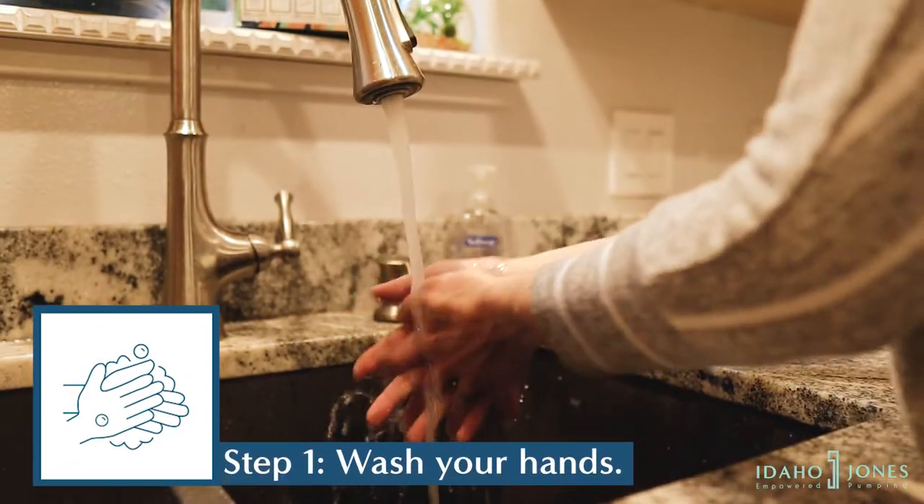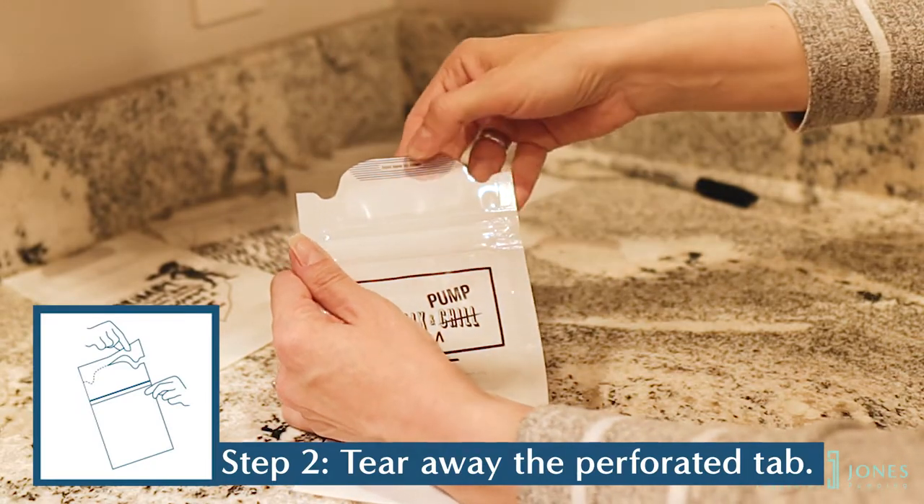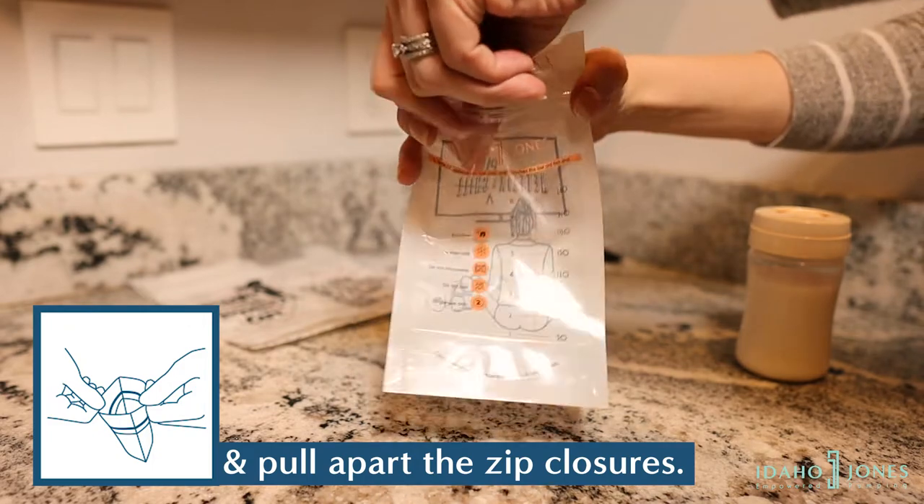Here's how to properly store your breast milk using our storage bags. Wash your hands with soap and water. Tear away the perforated tab. Hold the bag where indicated and pull apart the zip closures.